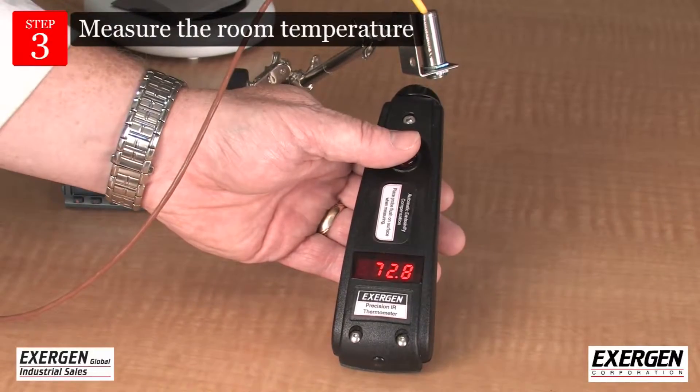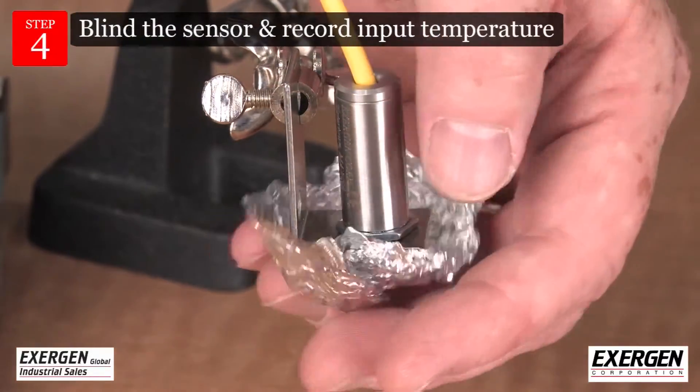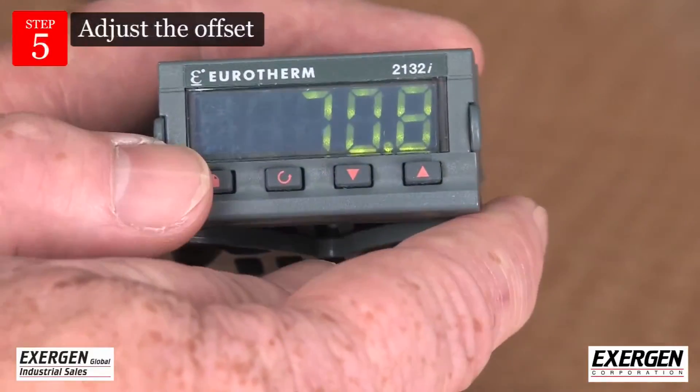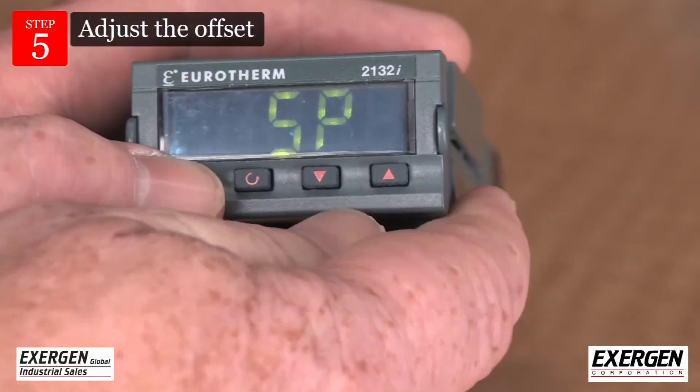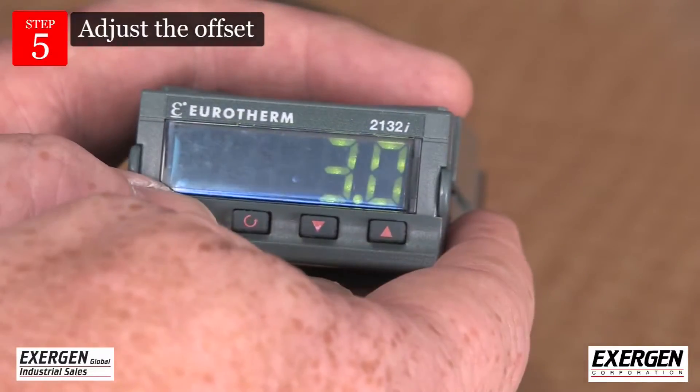Measure the room temperature with the DX series. Blind the sensor with aluminum foil and record the input device reading. Adjust the offset on the readout device to match the DX series room temperature reading. This calibrates out the error due to leakage current.